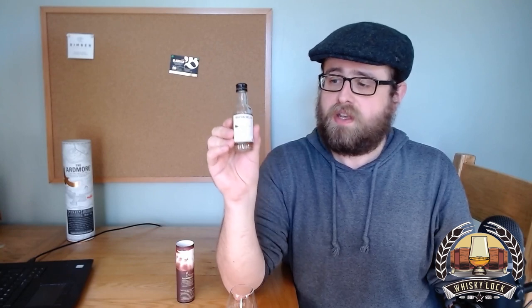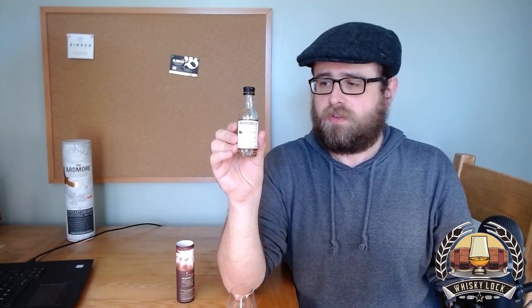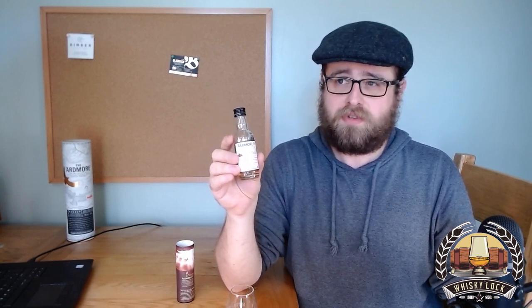Ardmore Traditional Cask has entirely disappeared. This is the old style whisky which was bottled at 46% ABV and non-chill filtered. Ardmore have done a rather curious complete U-turn since then. A few years ago they decided to rebrand everything — the tube and label has gone to a pale colour scheme, and it's gone to 40% ABV and chill filtered, removing references to the quarter casks used on this old bottling.